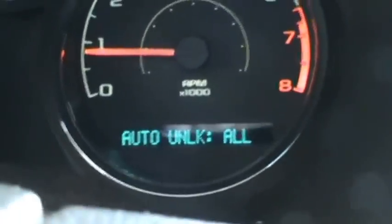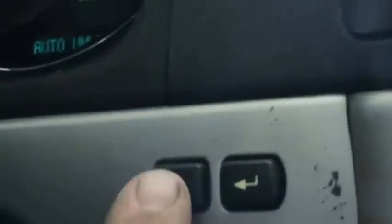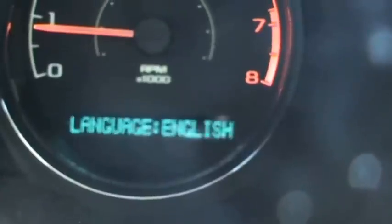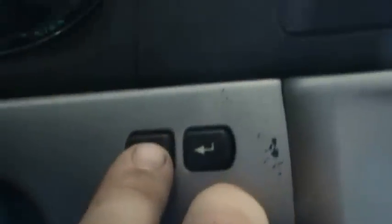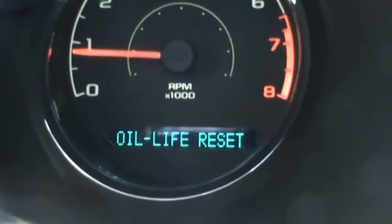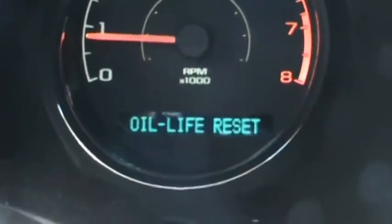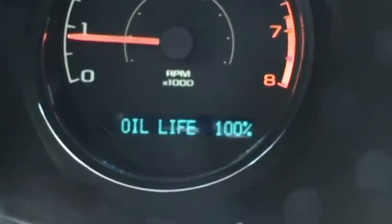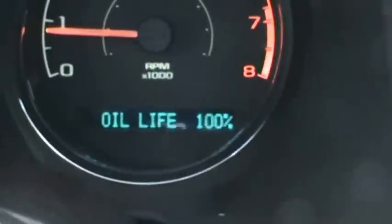For anyone wanting to know how to do the oil life reset: toggle through with this button until you get to your oil life, then hold both buttons, release it — it says oil life reset. Go ahead and push that button, release it. Acknowledged — so it's back to 100%. You're done.